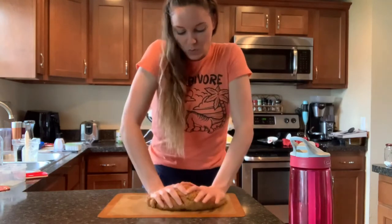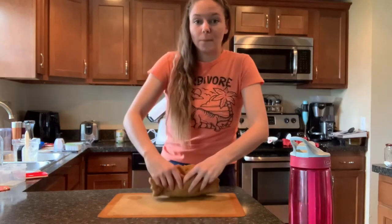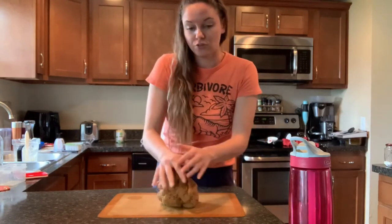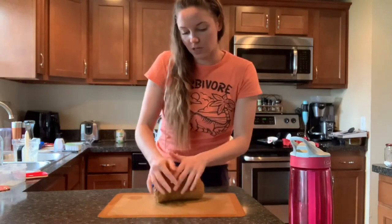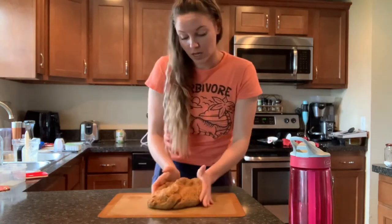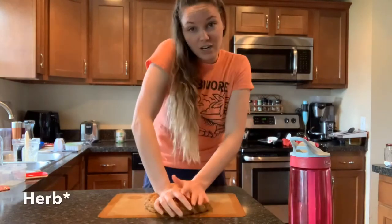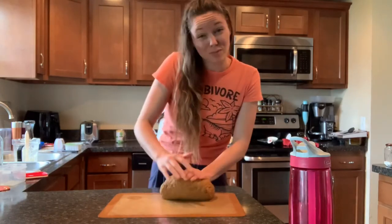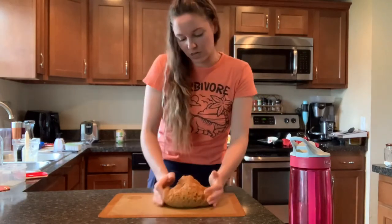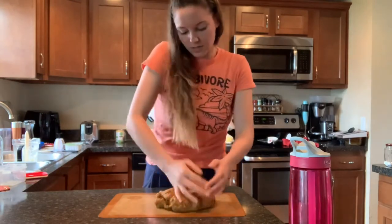One thing I'll mention is that I thought I had all the right ingredients, but turns out I didn't. I had to substitute one or two things — there was dried sage that I didn't have. I researched the closest substitute and found poultry seasoning, rosemary, or thyme, so I used a little bit of all three and hoped it would turn out about the same. I think that was the only substitute, so didn't do too bad.